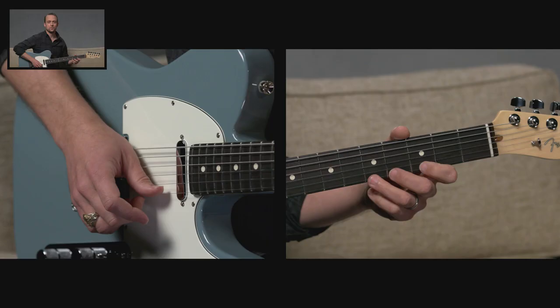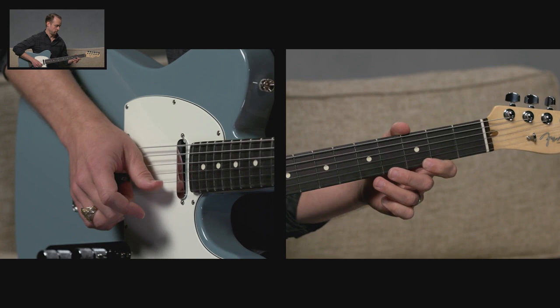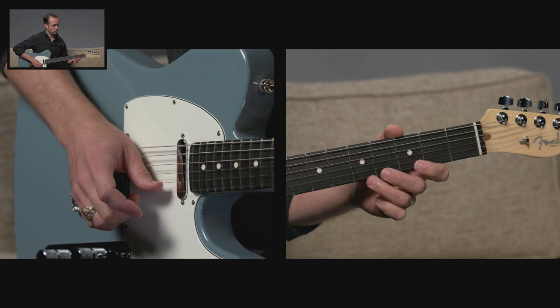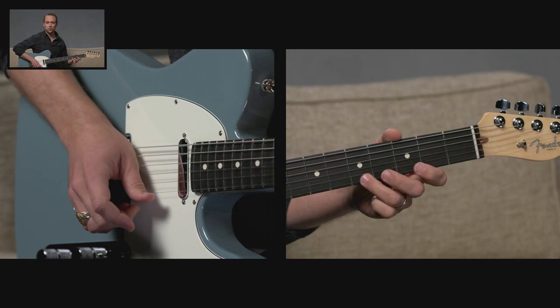Let's practice it a few more times. I'll count you in. One and two and three and four and one. One and two and three and four and. A few more times. And a one and two and three and four and.